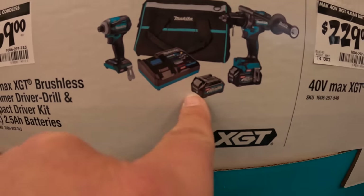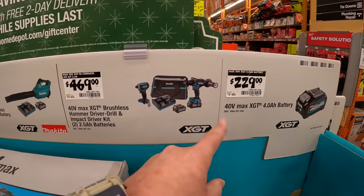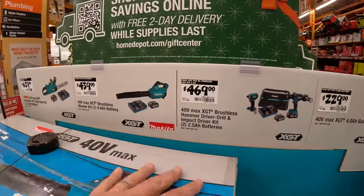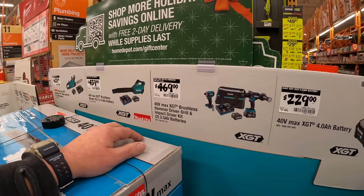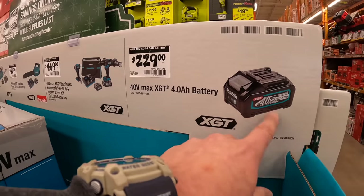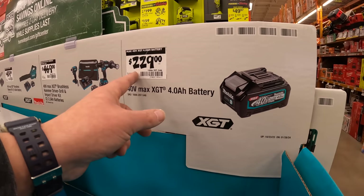The 40V hammer drill and impact driver kit comes with two 2.5 amp hour batteries, charger, and a bag. This is a bit odd — at a different location, this battery is actually free with either of these kits. We are in Crystal Lake, Illinois, but in McHenry they actually have this battery for free with this kit.